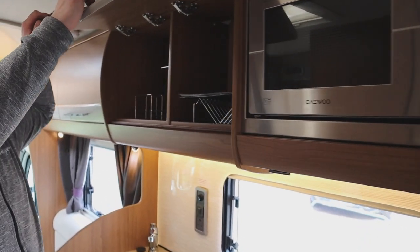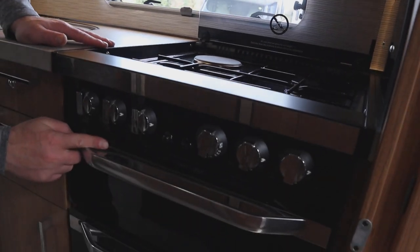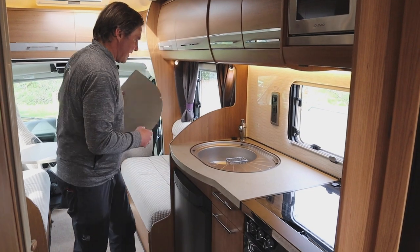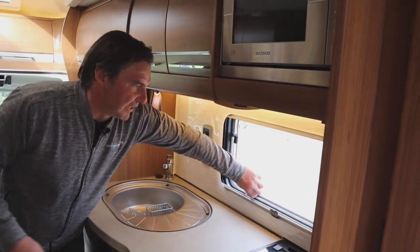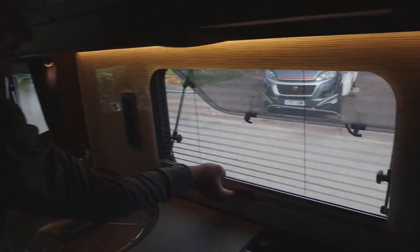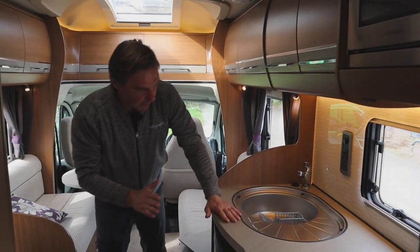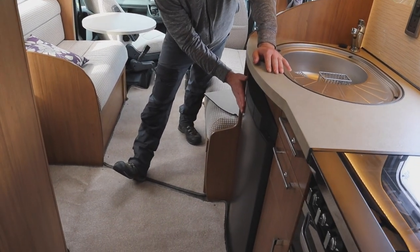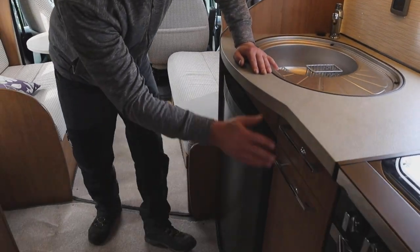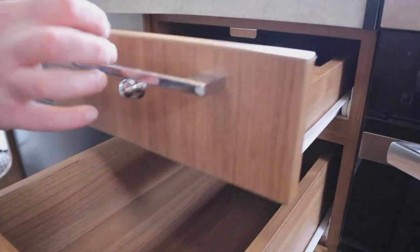In the kitchen we have a microwave with a couple of hatches. Then we have the three-burner hob with a hot plate, and a grill and oven with storage underneath. Next to the hob we have our sink and drainer with an opening window, and we have blinds and a fly screen. Underneath the sink we have our three-way fridge, which can run off leisure battery, gas, or electric. There are also two or three cupboards, a drawer, and a cutlery drawer.